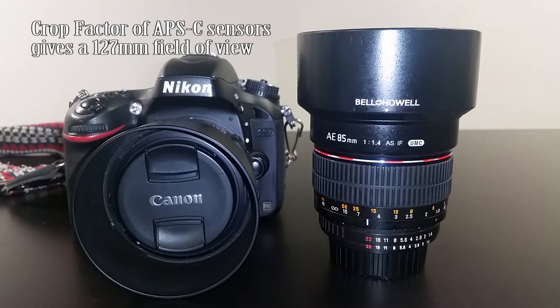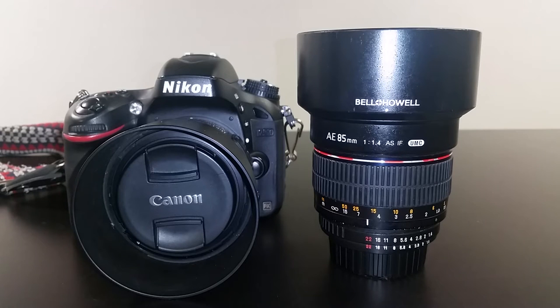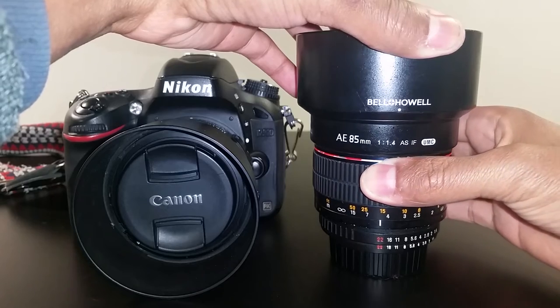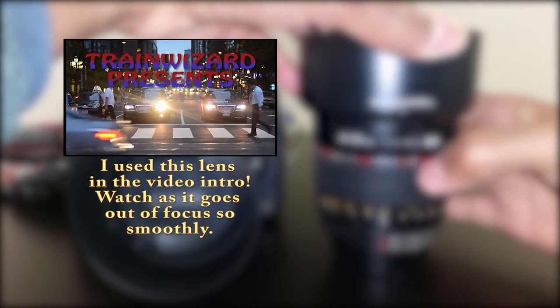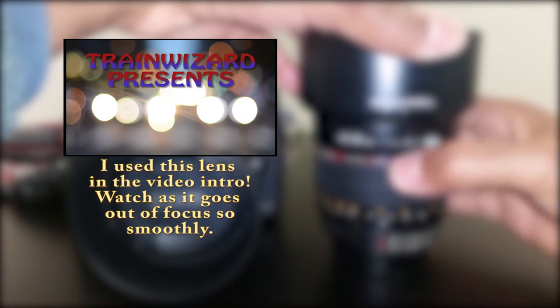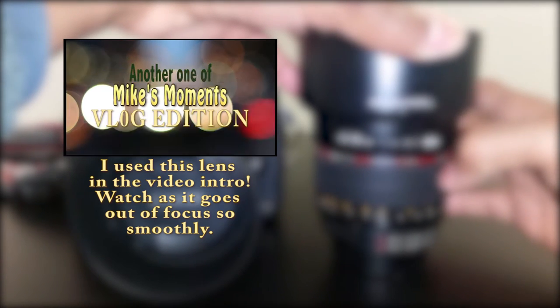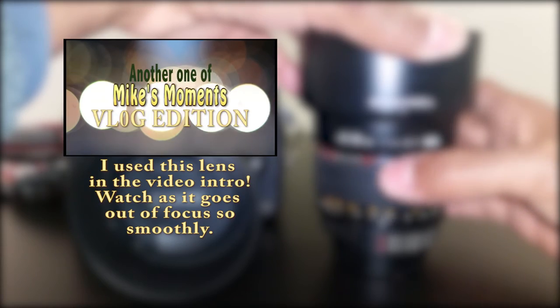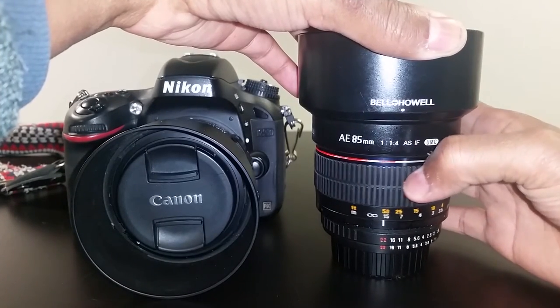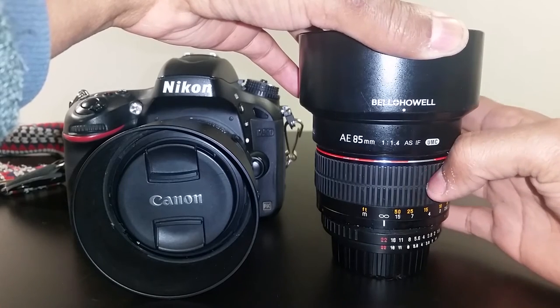This lens is strictly manual focus only. There is no autofocus on any camera, even ones with a body motor. The focus ring is very well dampened, which makes it perfect for video. It's stiff enough so that you can't accidentally jerk it out of focus if you're carrying it around your neck, but it's not too tight so that it's too hard to focus.